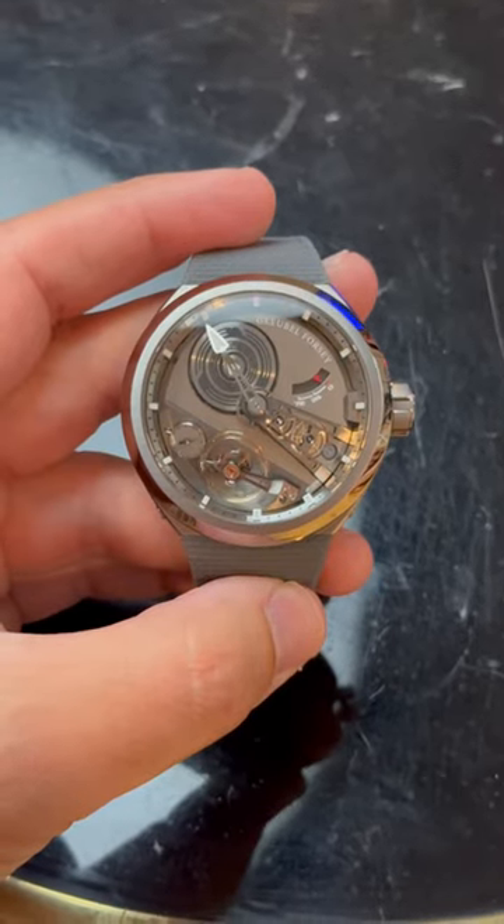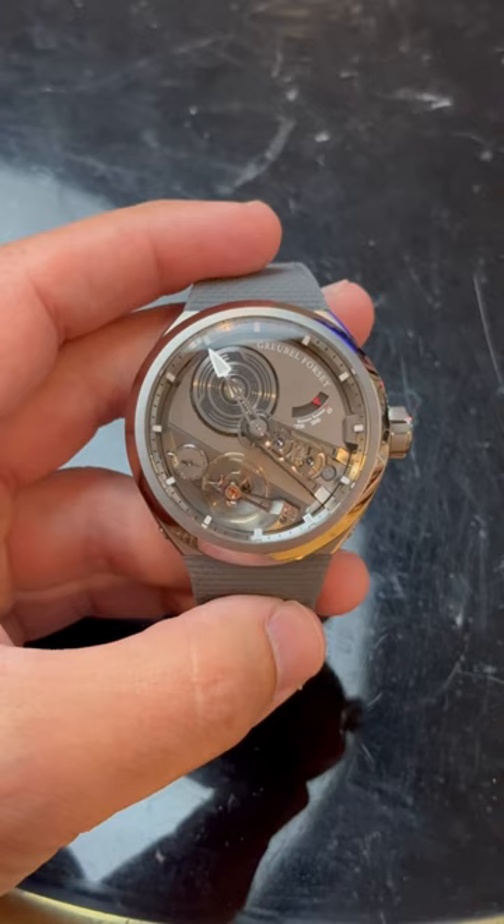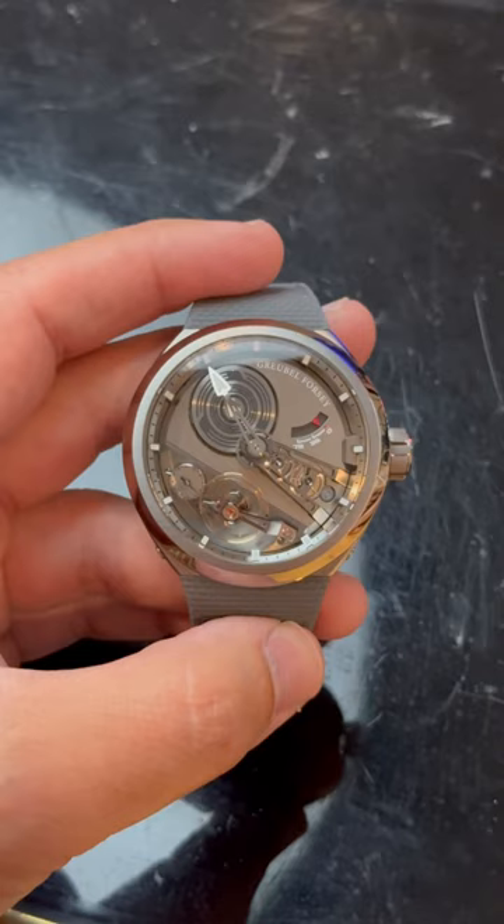The magic in the Grubel Balenciaga S — this is the S2, but same with the S — is in the geometry. That's why you have to see it in videos to really understand it versus a picture.